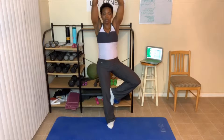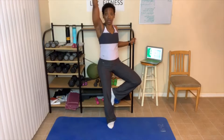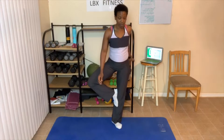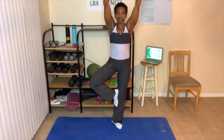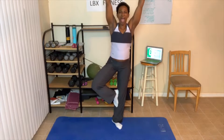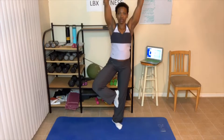Just put your arms up, foot is up. Now if you need to hold on to something, you can. We're gonna do one side first and then we'll do the other side. Breathing in and out. Very good. Balance — keep breathing in and out.